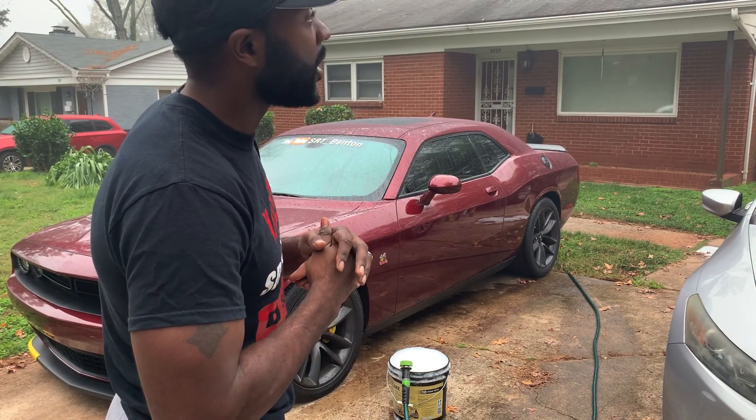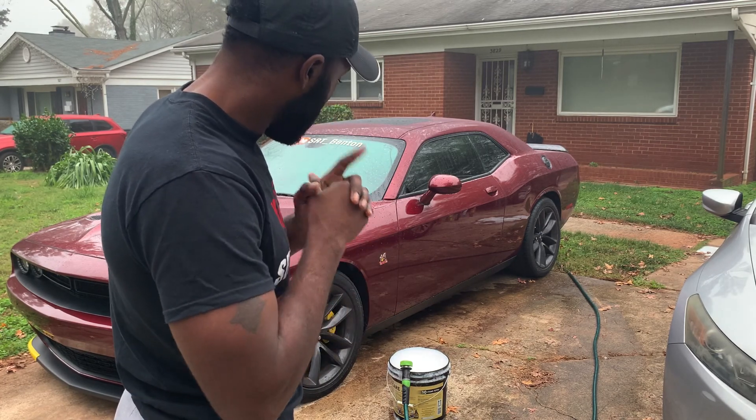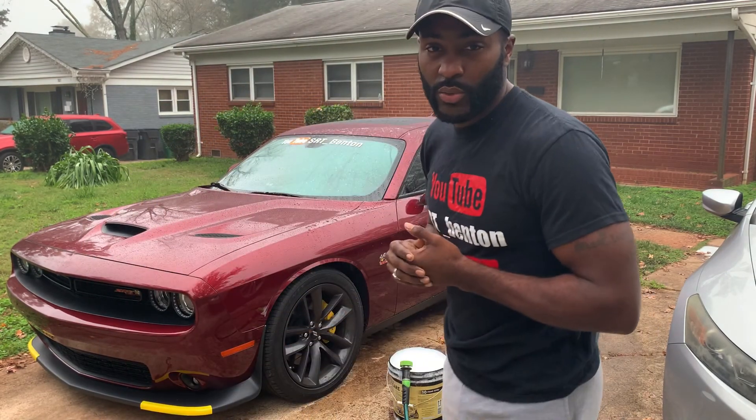It is a little foggy out here, but that shouldn't stop us from getting a good wash on the car. Shine up the wheels, clean up the tires and the calipers a little bit. Not really much going on today.